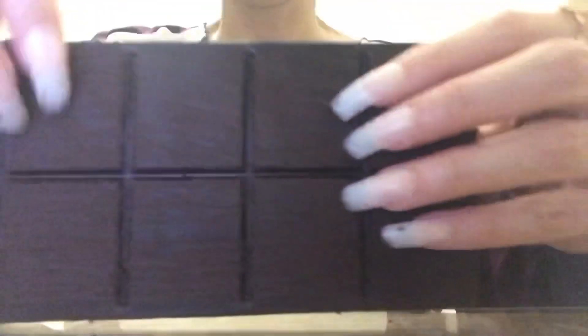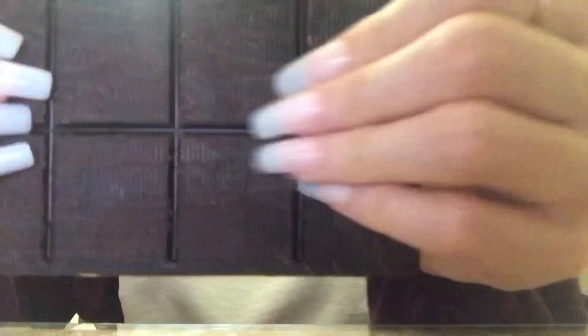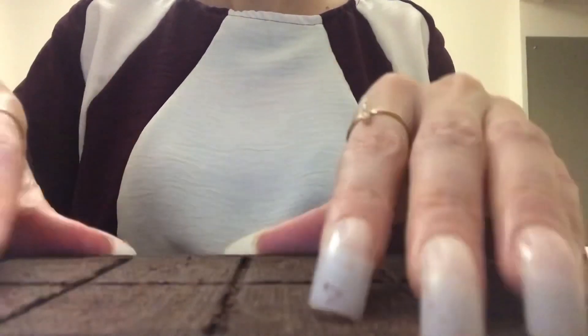I loved the sound of it after it came out of the freezer — it actually made me want to do a video of tapping on a frozen chocolate bar. So now you can tell because I cleaned my nails and froze it. It's a bit different — you hear the sound, it's a bit different. Like it's not as soft.